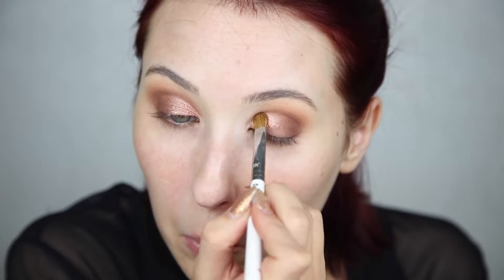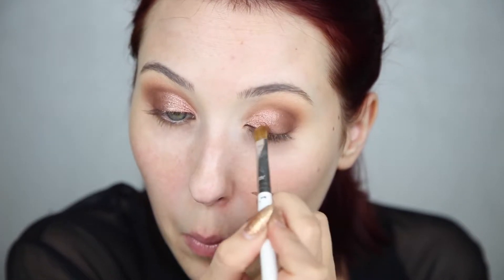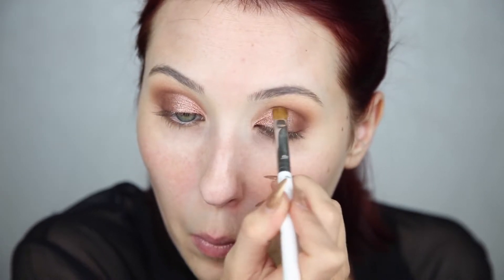Now for my lid color, I'm using Makeup Geek Foiled Eyeshadow in the shade Grand Stand — my favorite foiled eyeshadow by Makeup Geek. It's actually the only one I've completely used up and had to purchase a second time. I'm packing that on the entire inner corner of the lid, but not taking it all the way across so I don't cover up what we did with Fudge. Just the inner corner gets that pop, and I'm going over the edge with a little Fudge on my brush to blend everything together into a nice ombre effect as it fades into the other colors.